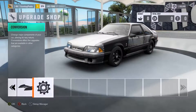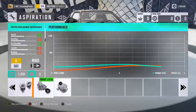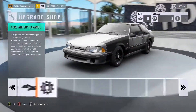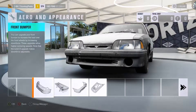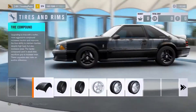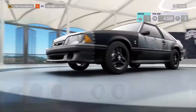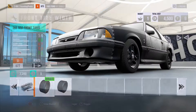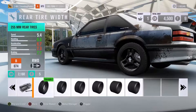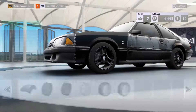There we go — upgrades. I don't want to spend any money there, really. We'll go sport tire compounds. We'll leave it like that — we'll go with $255s, these $245s, yeah.